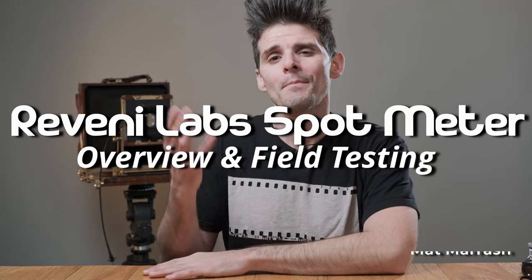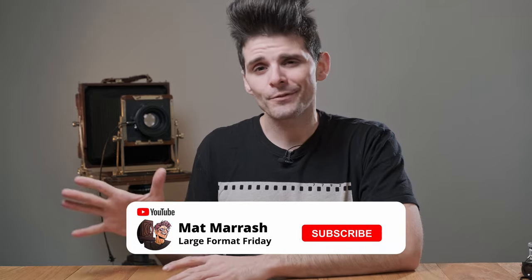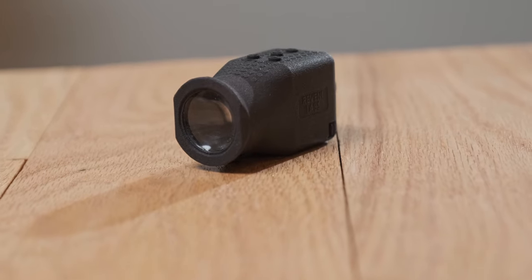Hey there, thanks for stopping by today. My name is Matt Marash. I'm the host of Large Format Friday, so if this is your first time to the channel, I do a show called Large Format Friday. Each and every Friday we're here talking about something large format photography. Today I wanted to share my thoughts and feelings about this new little device, the Reveni Labs Spot Meter. It goes live on Kickstarter today, and I think this has some really great uses even outside of large format photography, so let's chat a little bit about it.